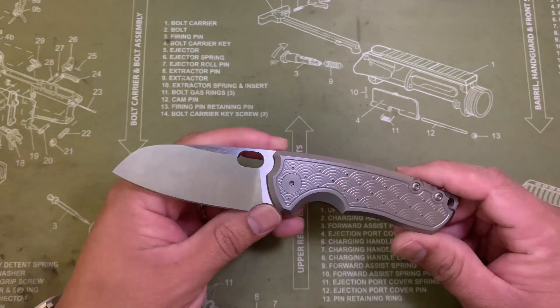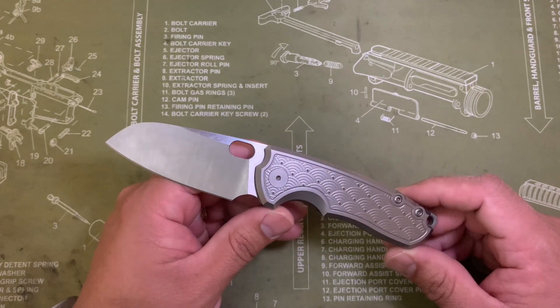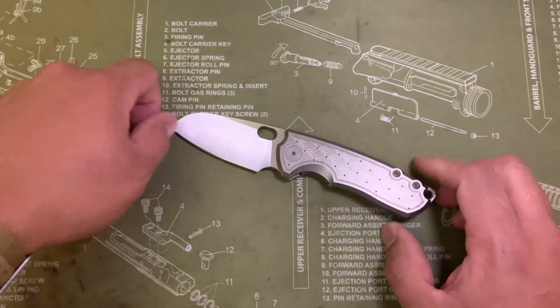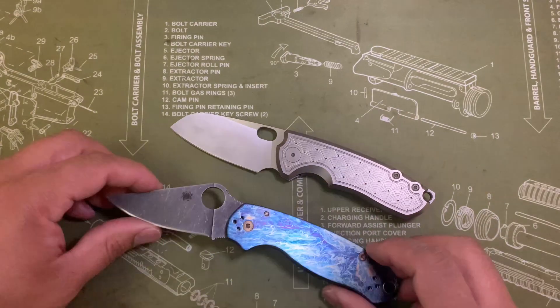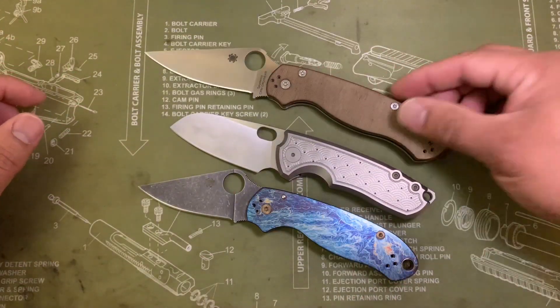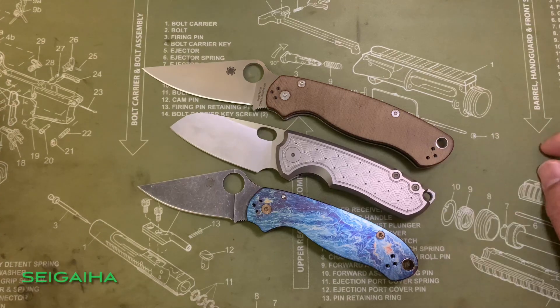So this is a knife that I've had about a year now. It is a little bit on the smaller side. I wasn't sure how I felt about it when they first came out. I had heard it was small, I saw the measurements, I knew it was a little bit on the smaller side.